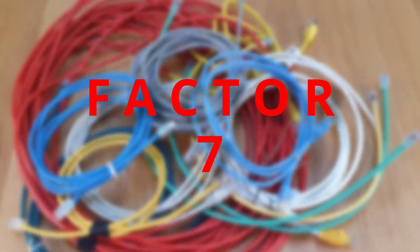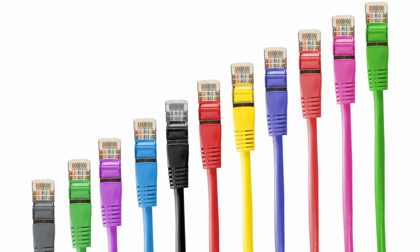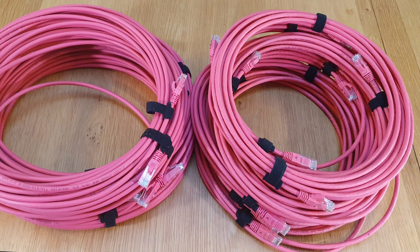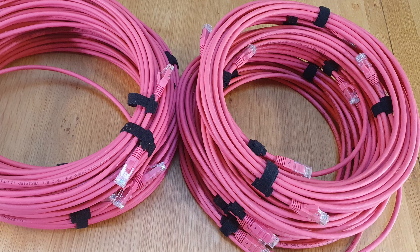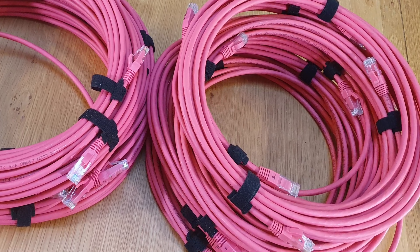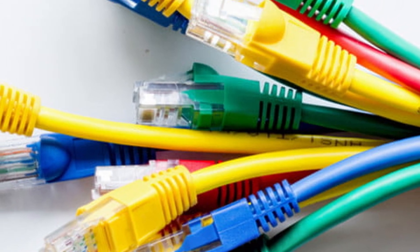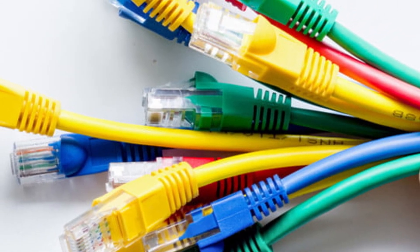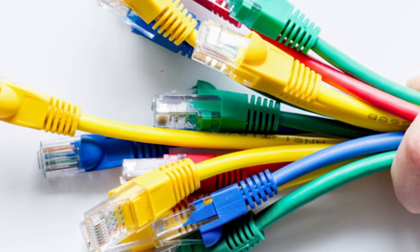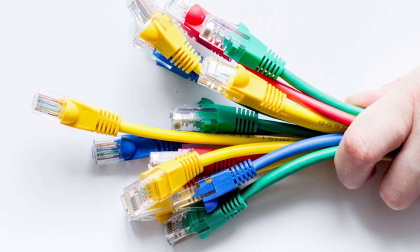Factor number seven is color. I'm going to suggest you make them as bright as you can. I've got a load of bright pink ones for my Firetec system, and actually quite often the obscure colored ones are cheaper than black or gray. Why go for colored ones? In the dark you're going to have cables laid out over your firing site, potentially on grass. You want a color that you're going to be able to visibly see, so you can minimize the likelihood of them being a trip hazard.